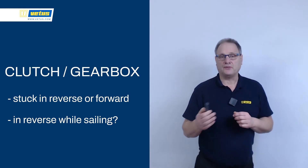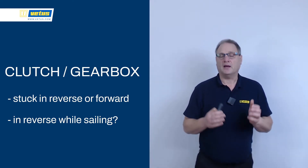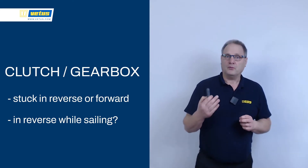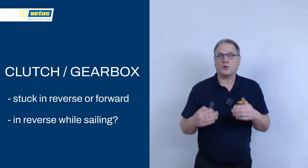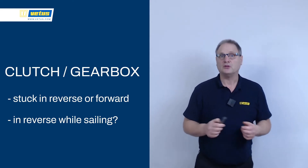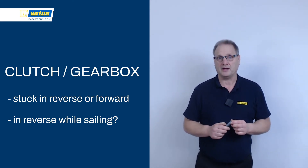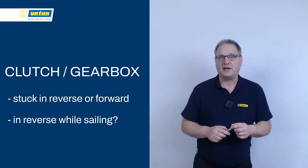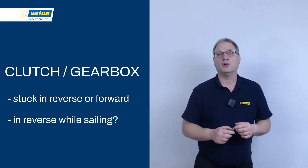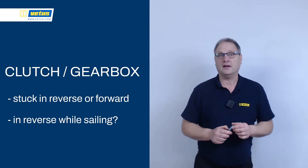Sometimes a gearbox gets stuck in forward or aft gear. With a bit of luck you can release the gears on your boat. We will look at the inside of a gearbox, and that will also explain why during sailing you should switch the gearbox into reverse to prevent additional wear and tear. In order to do that, I'm going to change the angle of the camera — the camera in the next slide will look down on the table where I've placed a gearbox.